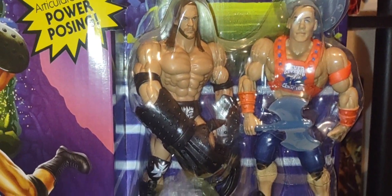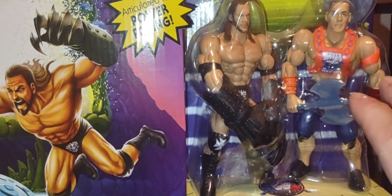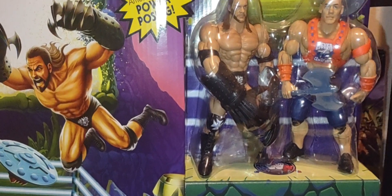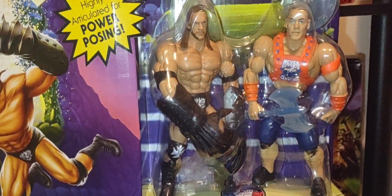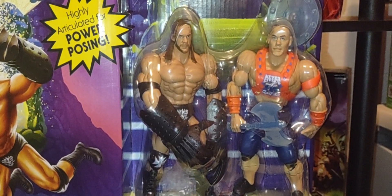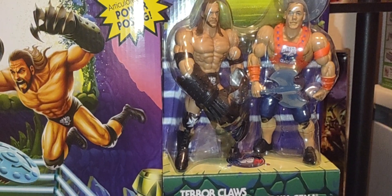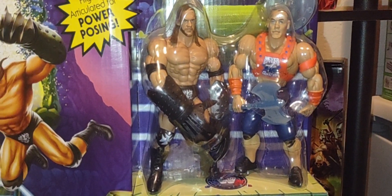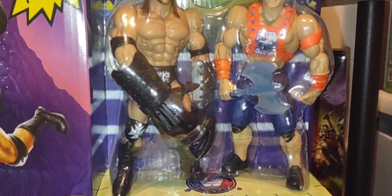They all share the same Origins body type — there's no difference between these figures and the Superstars line, which is a Walmart exclusive and also Origins-based. This whole toy line is like the prequel to the Origins figures we've known and loved for years. If you're a big wrestling fan, the Superstars line is the grandfather of this crossover. It's a very frustrating toy line to collect though — they're very hard to find at retail. I'm still waiting for the Hogan wave to show up at my local Walmart.